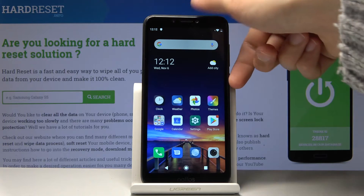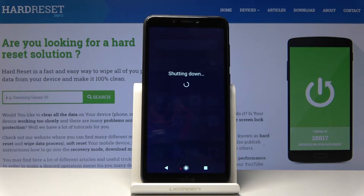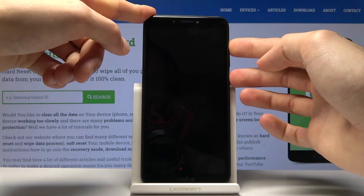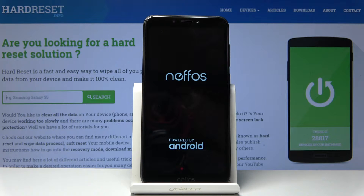To get started, hold the power key and then select power off. Once the device shuts off, hold the power key and volume up, and once you see the Nefoss logo you can let go.